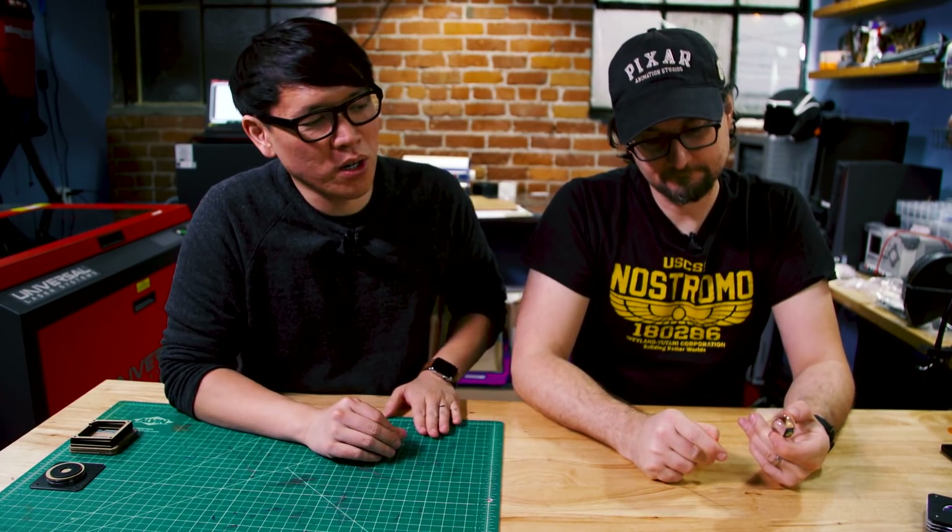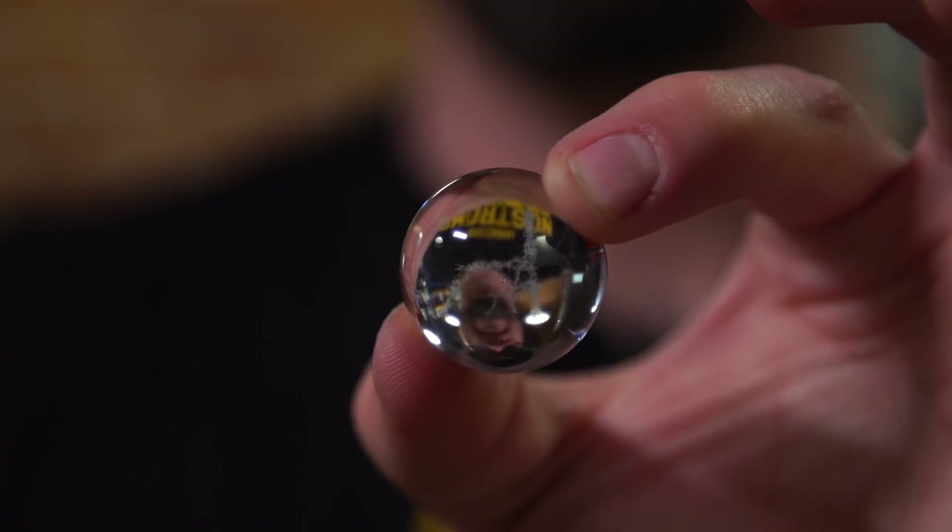Hey everybody, it's Norman from Tested, and Sean, you are here to share with us a personal project you've been working on. Yes, alongside another replica prop maker — this is a replica prop inspired by one of our favorite recent films, Blade Runner 2049. Our friend Ken Cheung has made the memory bearings, or memory orbs.